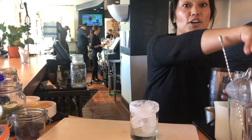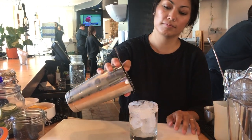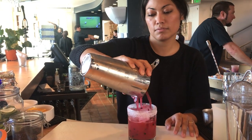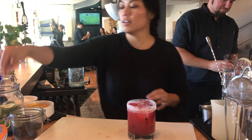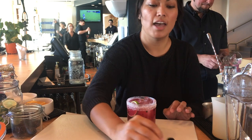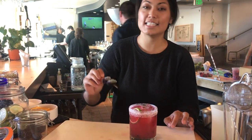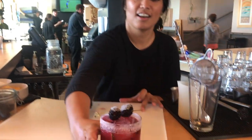We'll strain the cocktail over fresh blackberries. Put a little lime wheel in there, and then two fresh blackberries lightly dusted with sugar. And then, pull up — it's ready to serve.